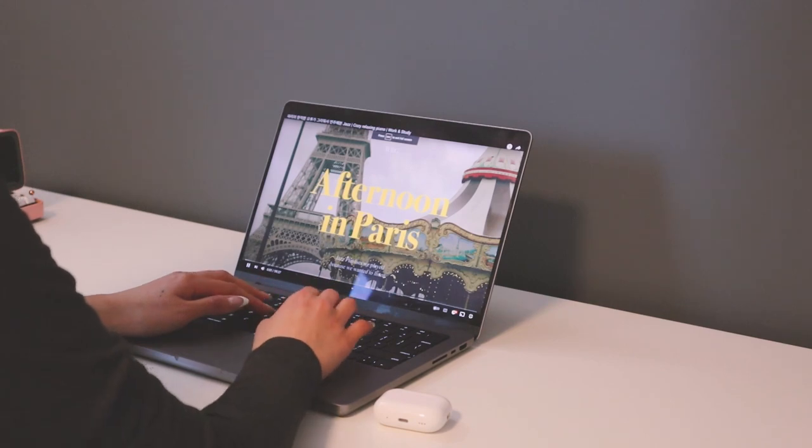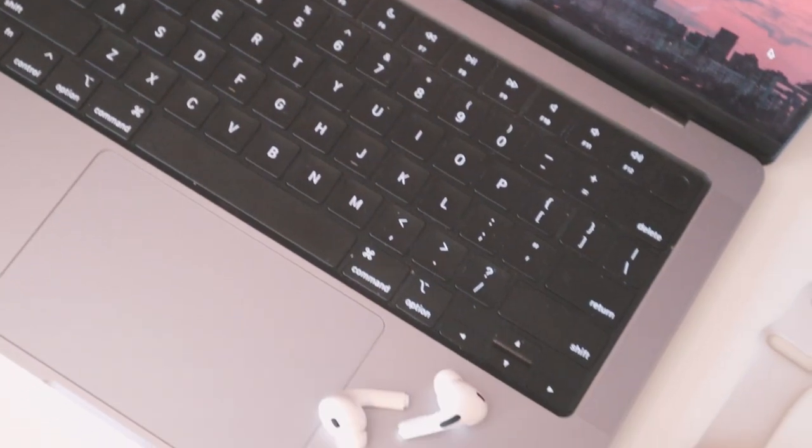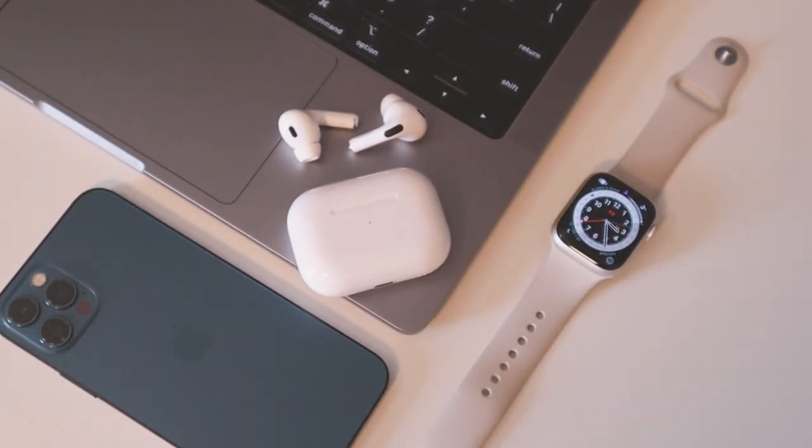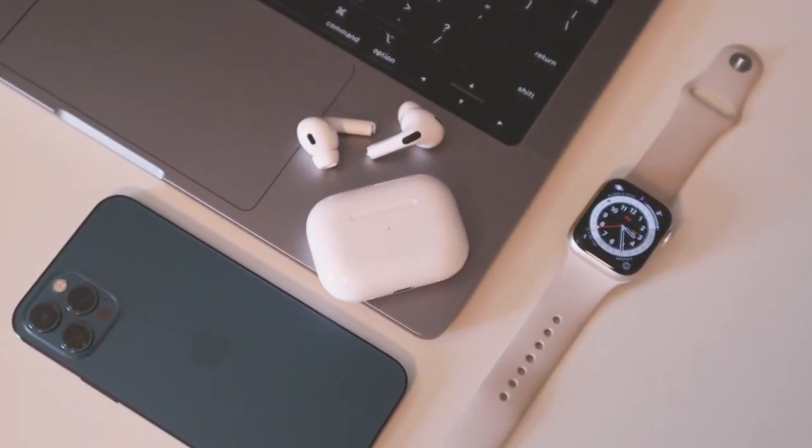The S23 Ultra is here. It's in my hands and I am so stoked because you may or may not know, I am more so an Apple fangirl. I have the MacBook, AirPods Pro, the Apple Watch, iPhone — all of that stuff. So I'm more so immersed into the Apple ecosystem. But it has come to the time where I will be switching over to Samsung, specifically the S23 Ultra.